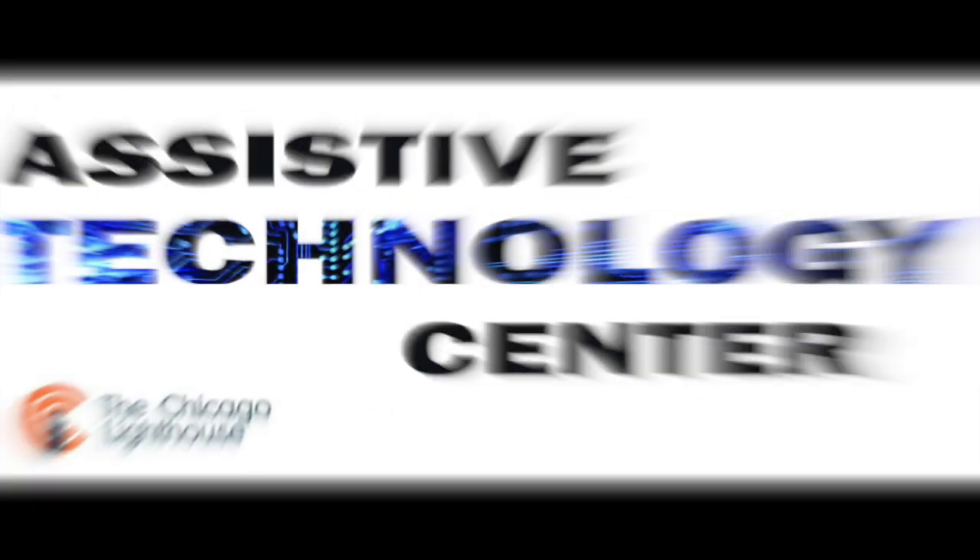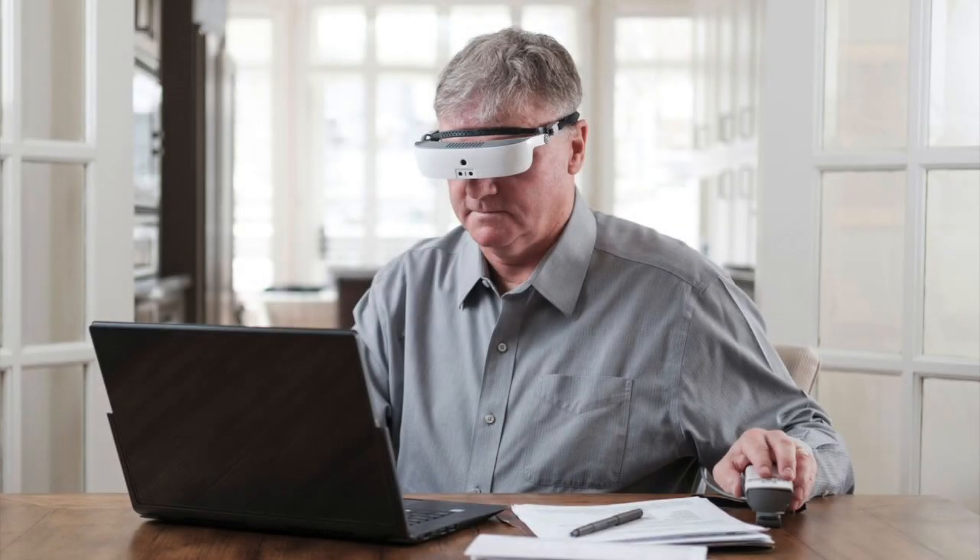The Chicago Lighthouse Assistive Technology Center presents a demonstration of the eSight 3 electronic glasses. Hello, this is Luke Scriven here at the Chicago Lighthouse. I'm here today to talk about the new eSight 3, which is a wearable electronic magnifier made by eSight. You might have seen a previous video I did on the eSight 2, their previous model. However, this one is new and improved, looks quite different, and has a bunch of exciting features we're going to look at today.